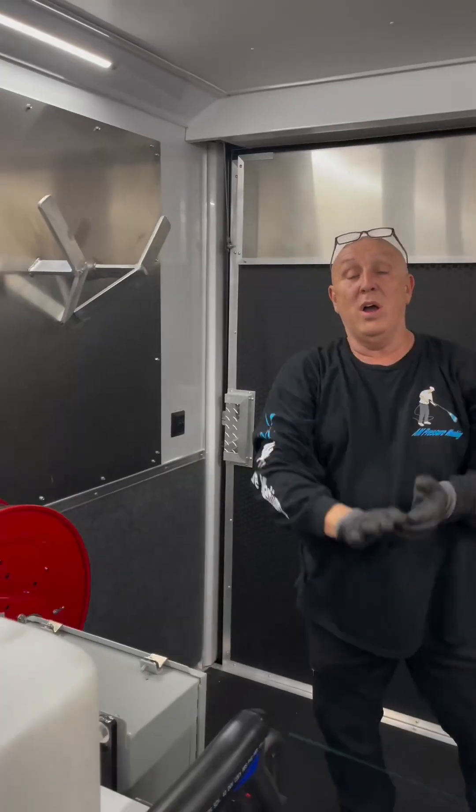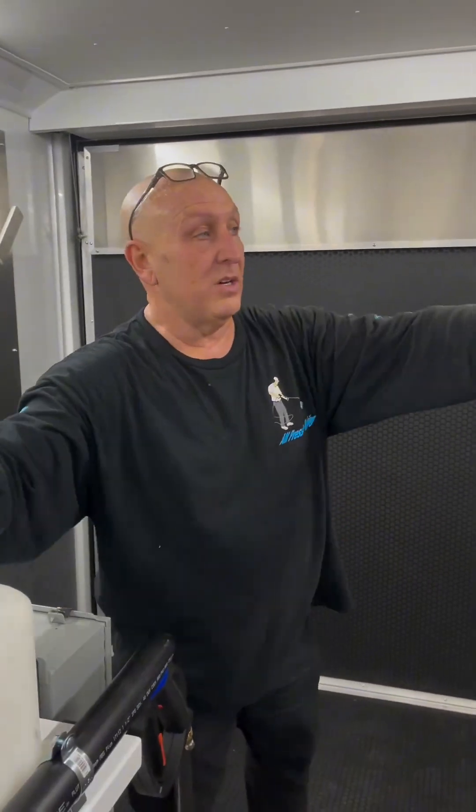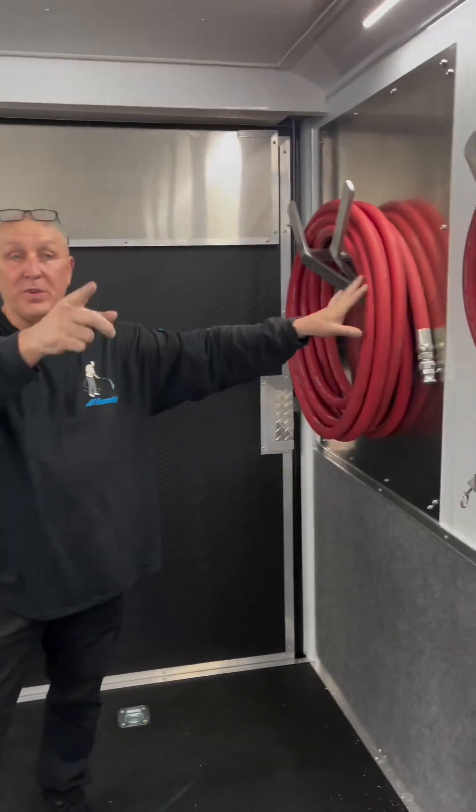Working like a mad man. All right. Now we've got our inlet hose and our outlet hose for the RO system.